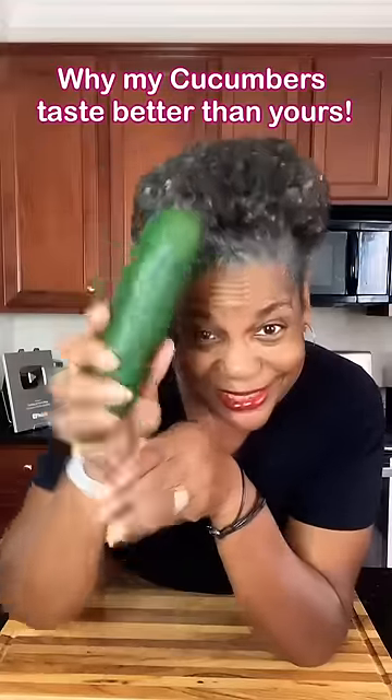Do you ever have cucumbers that just seem to be bitter? Come with me, I'll show you what to do. If you are buying cucumbers, try to buy medium-sized cucumbers. The larger they grow, the more bitter they become.